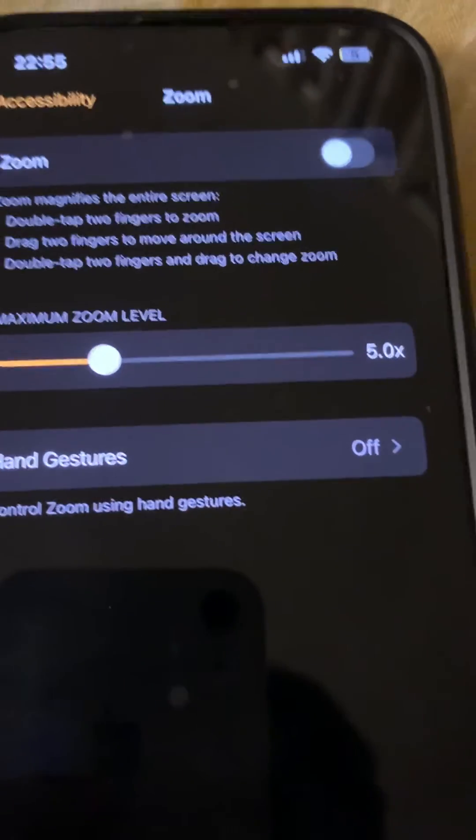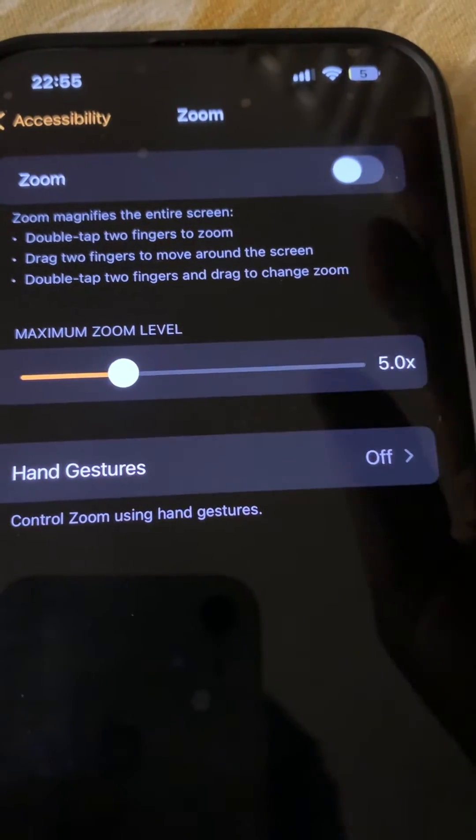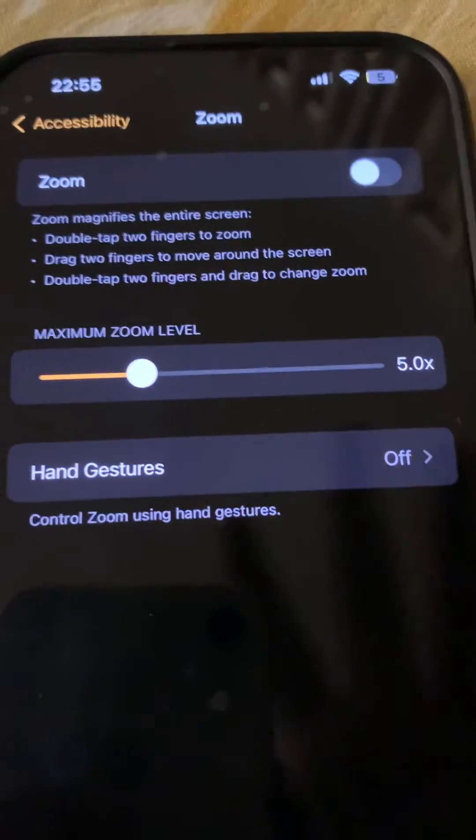This is optional — you may or may not do it — but it's not harmful. It's good to have Zoom turned off because it's not a very useful feature. Thanks for watching, please do like.